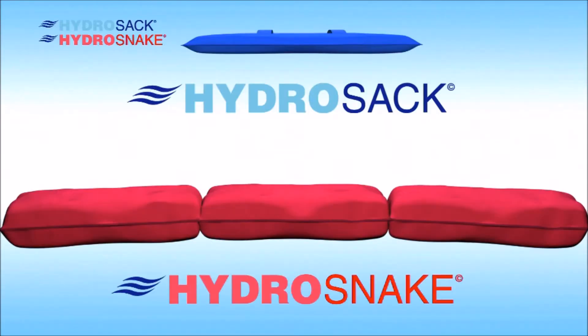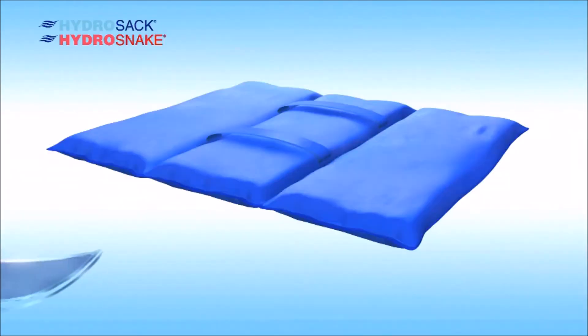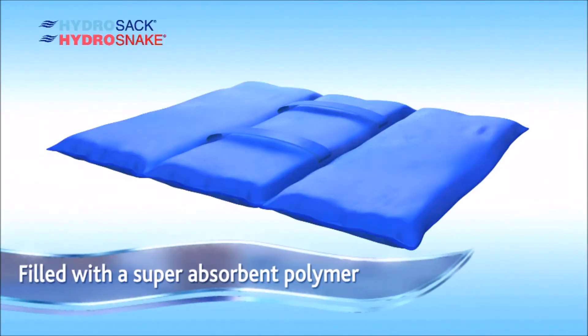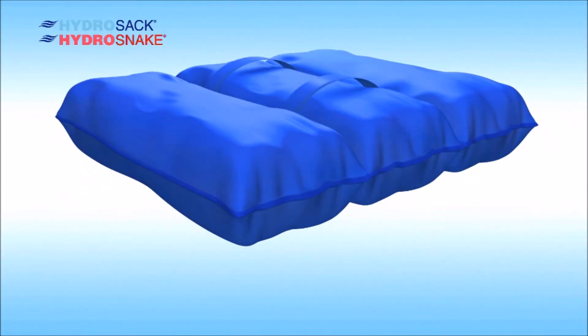The HydraSac and its sister product, the HydraSnake, absorb fluid until they create an effective barrier. The secret ingredient is super absorbent polymer, and once activated, they will prevent water flow or redirect the potential hazard.